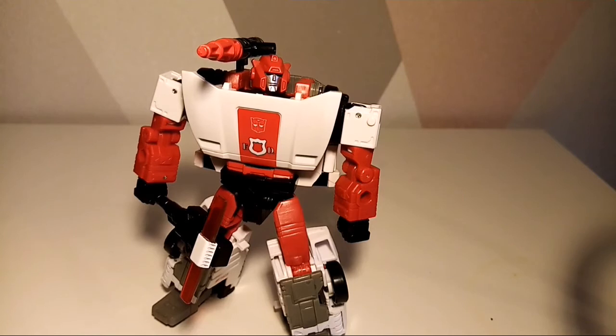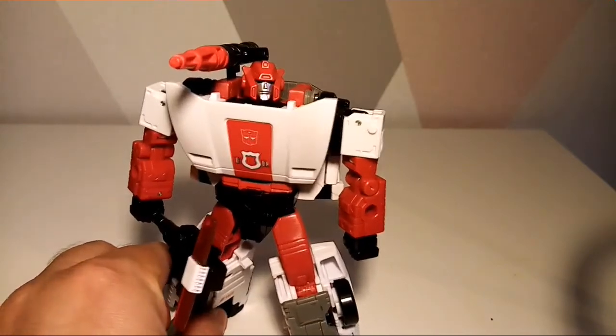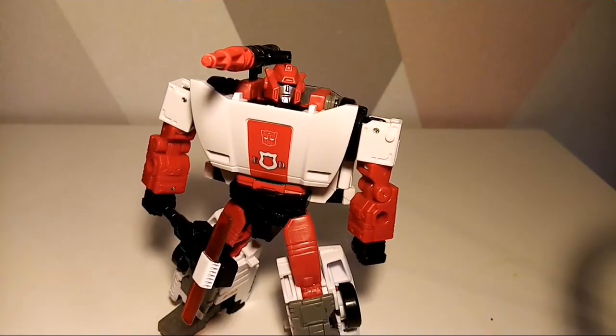To wrap this video up: Red Alert is a really cool figure — nice paint apps, looks beautiful, and if you're a fan of the character, because they did give him a couple of decent stories in season two, he's certainly one to get. If you already got this before, I wouldn't buy it again, but I do have to give Hasbro credit when they re-release figures to give people an opportunity to get them.